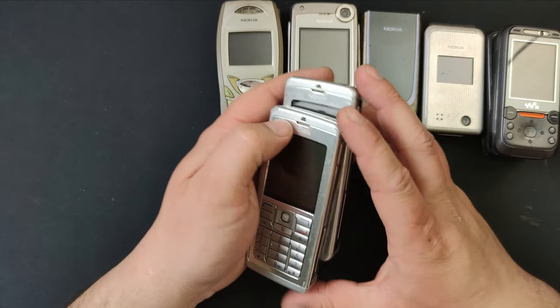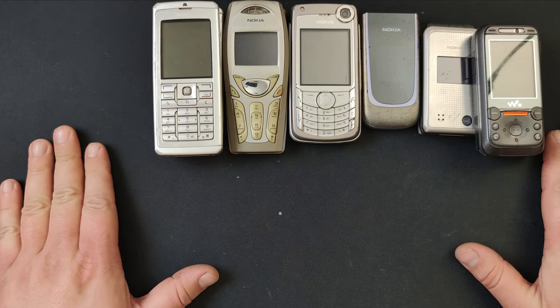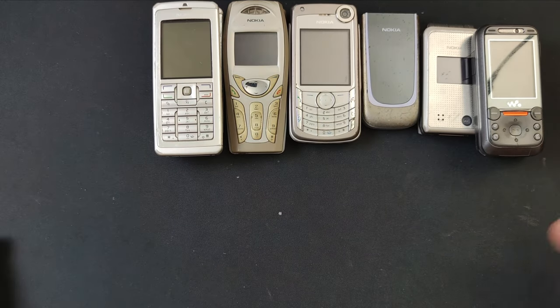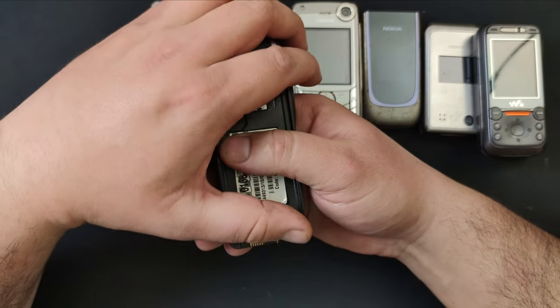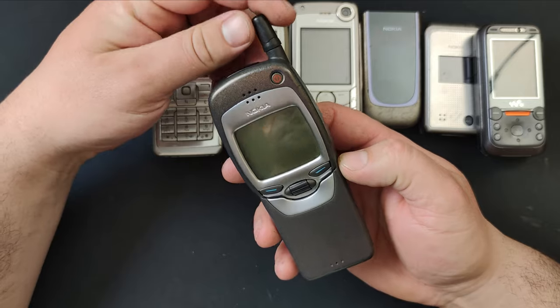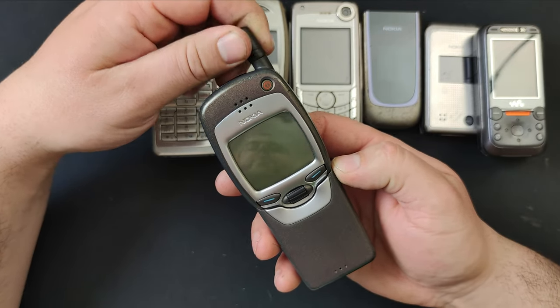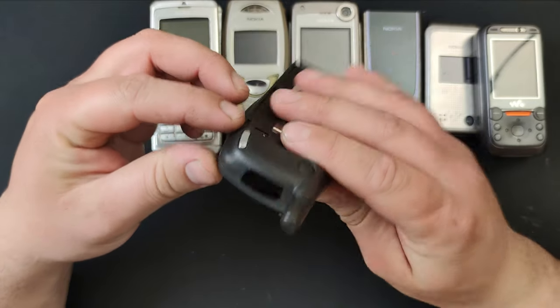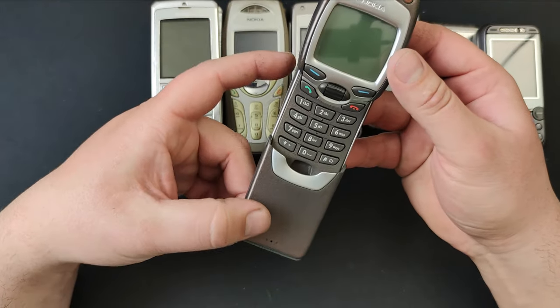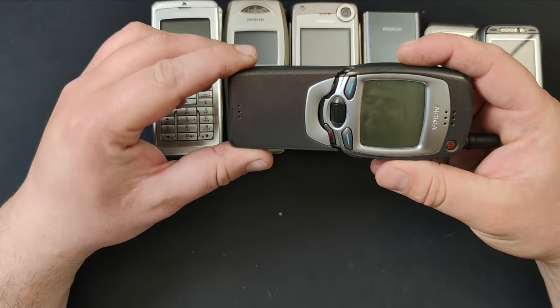Last but not least, a phone I've been looking for for some time — the Nokia 7110. The cover over the antenna is busted but I can put one from another Nokia. This mechanism works, only it stops a little at the bottom.